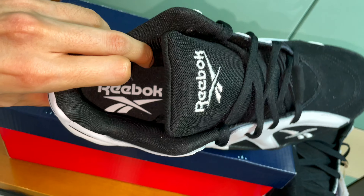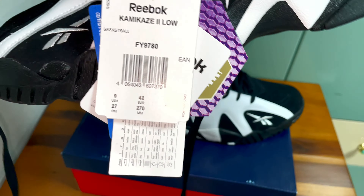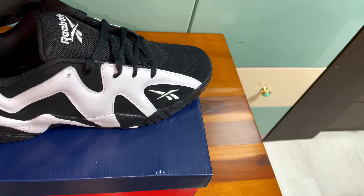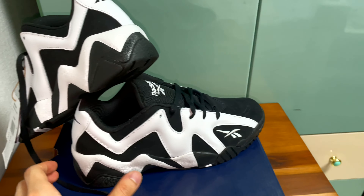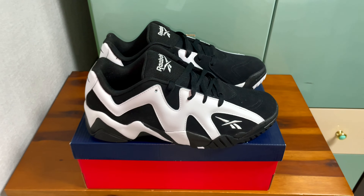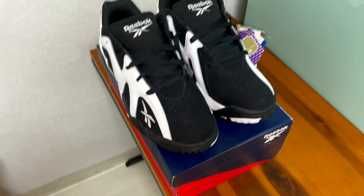On the inside there's the Reebok branding, and there's a price tag and size guide included with it. This one looks really, really nice.